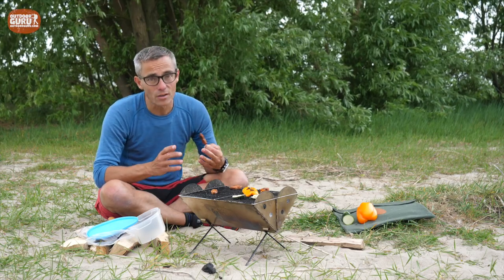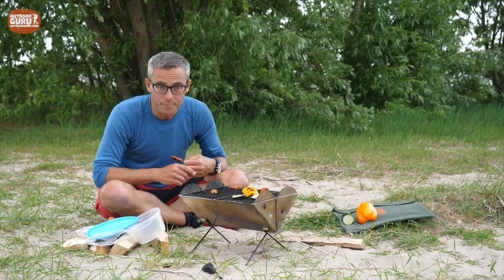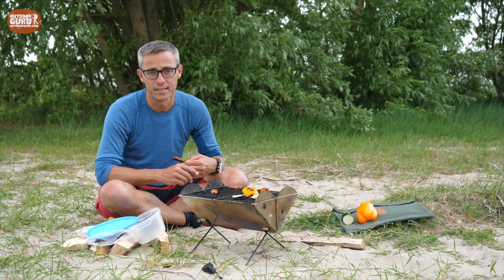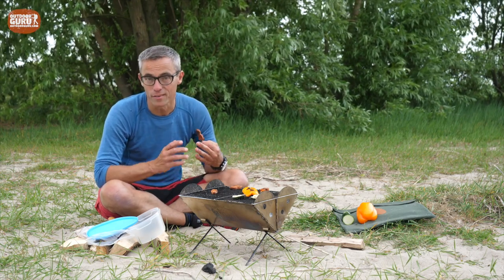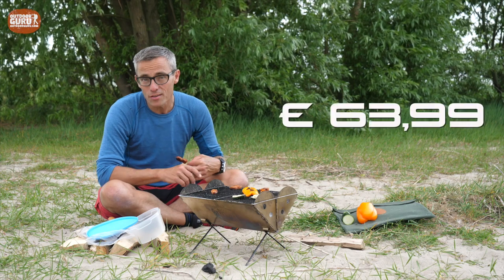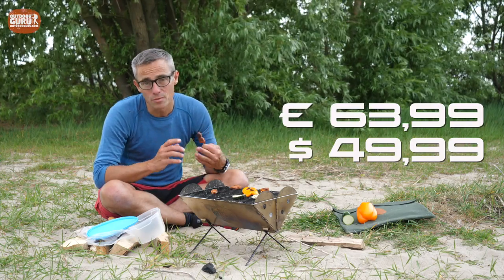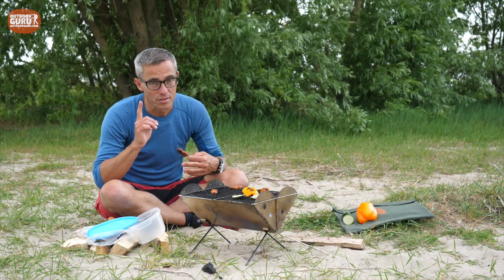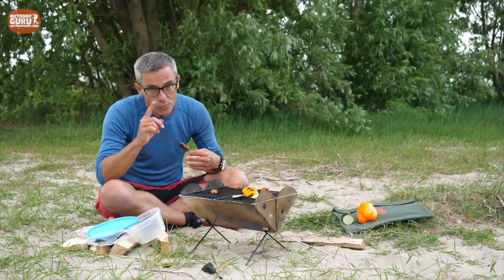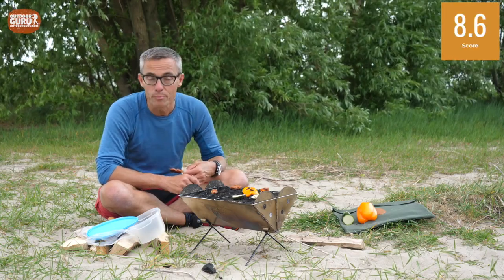On the downside, the pouch is a bit too small, resulting in some damage, so please make it a bit bigger. I'd also like to see regulators on the ventilation openings to better control airflow and fire intensity. The price is 63 euros and 99 cents — about 50 pounds — which is a bit more than I'm accustomed to paying for small foldable grills, but those are not made of stainless steel and this one is, so this is the durable and sustainable choice. Therefore I rate the Yuko Flat Pack grill and fire pit at 8.6 out of 10 points.